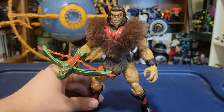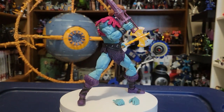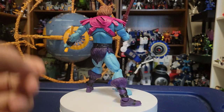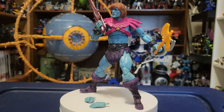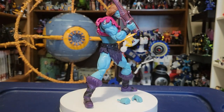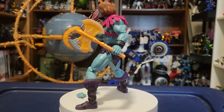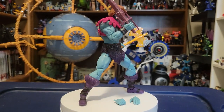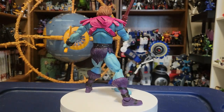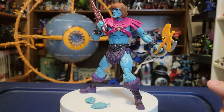That's going to wrap it up for the Grizzlor section. Let's move on to our next figure: New Eternia Faker. This guy is amazing — I love, love, love this Faker. I didn't think he was going to be my favorite of this set, but I'm just going to say it now — I think he might be. There's so much cool stuff going on here with Faker, and he's a huge improvement over the original Masterverse Faker from Revelations.